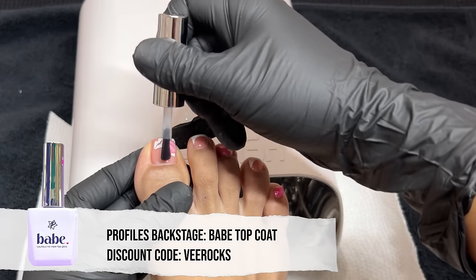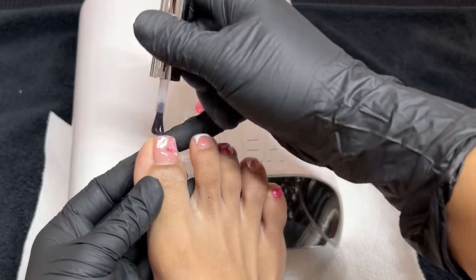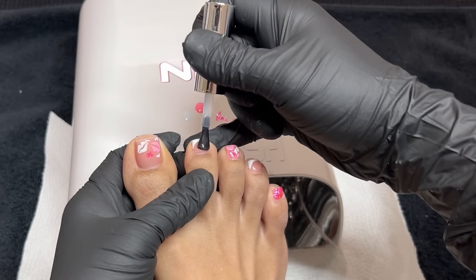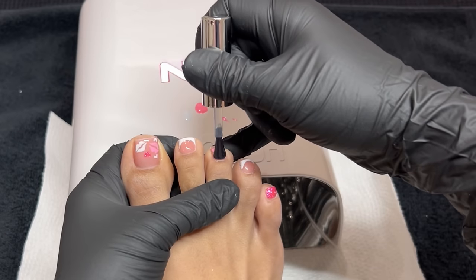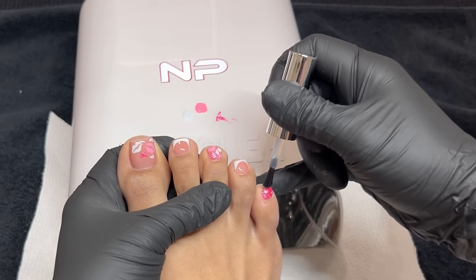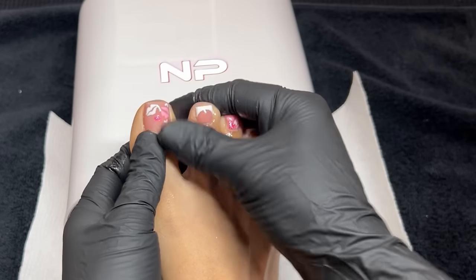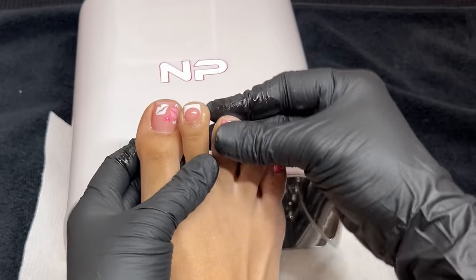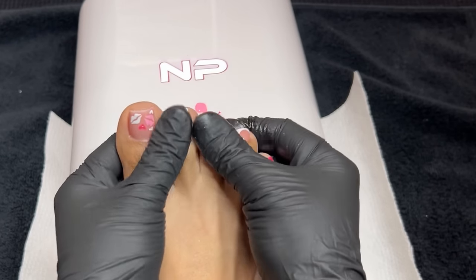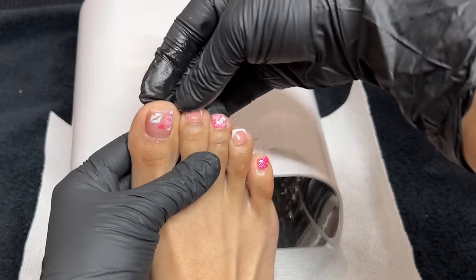Next I'm going in with this gel top coat from Profiles Backstage — one of their most recent launches. The last top coat I used for my Christmas toenails got a lot of staining, so I typically try to use a stain-resistant top coat on toenails since they tend to get dingy quickly. I'll keep you guys updated, and so far after about a week they still look really good. I'm rubbing some Kiriko oil in to rehydrate my toenails. This is the final result and I am obsessed with how they look — super cute! Let me know what you think, I hope you learned a ton, and I will see you guys next time!